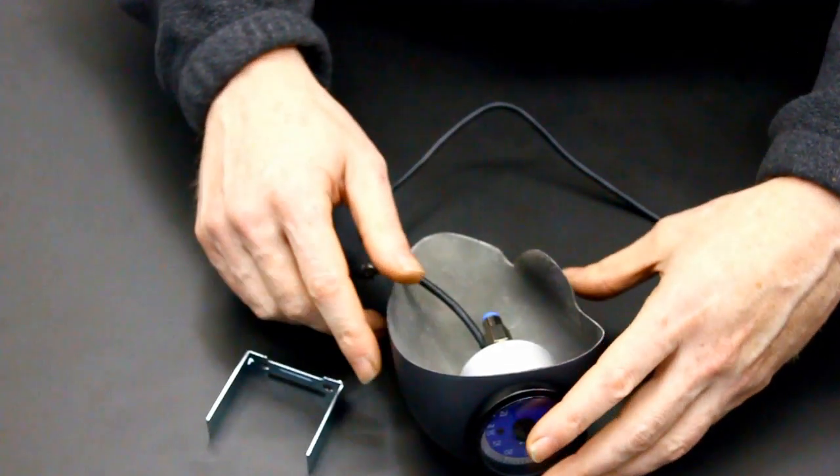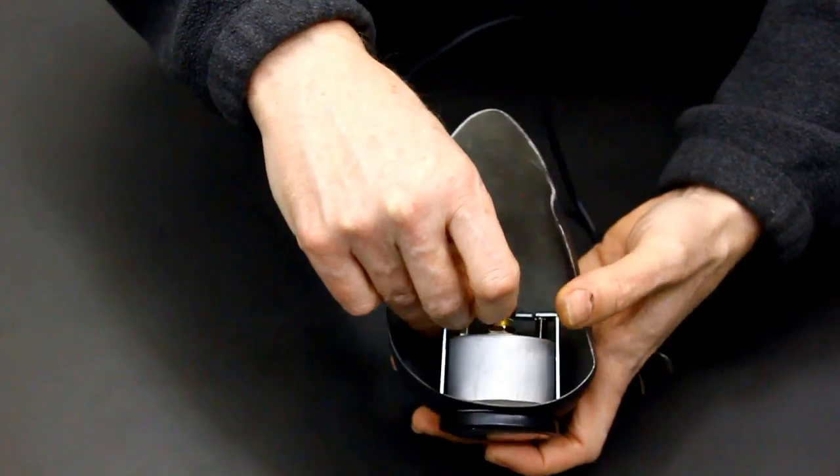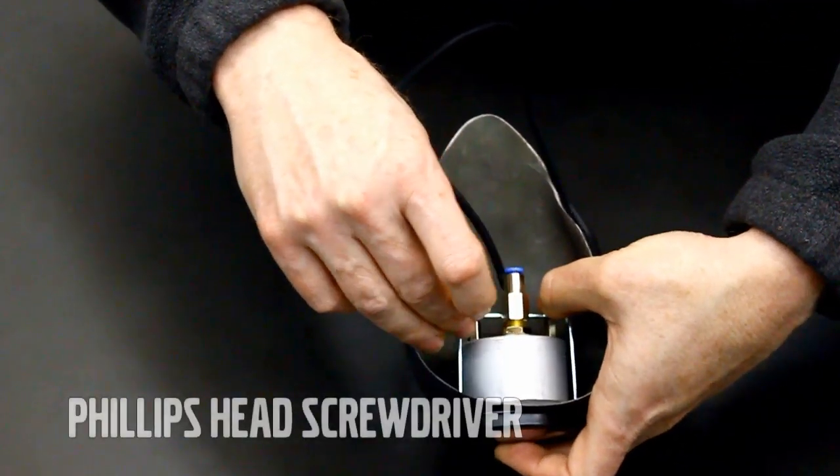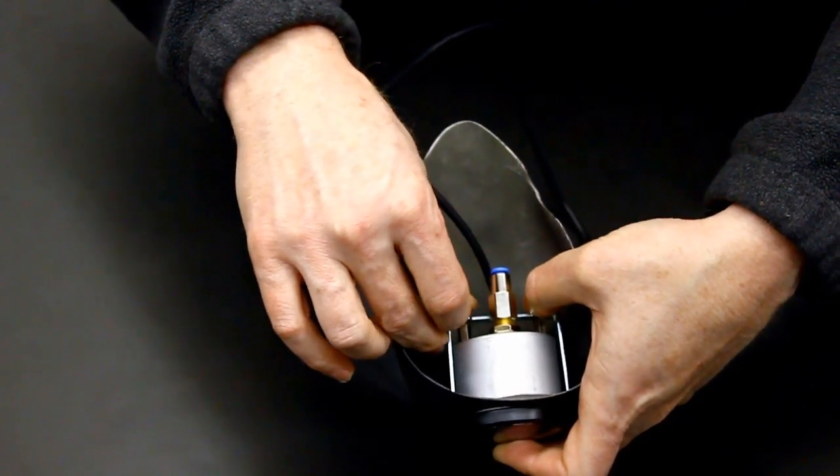Place the bracket over the back of the gauge and use the two remaining screws to secure the gauge in the pod. A long Phillips screwdriver will make this easier to reach.